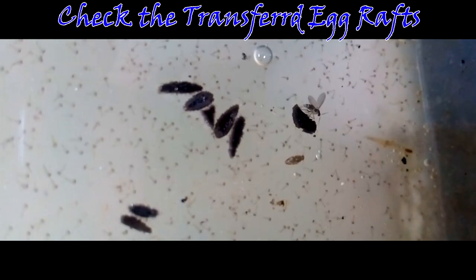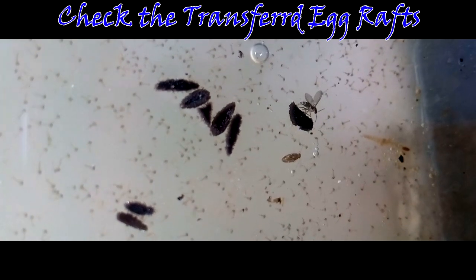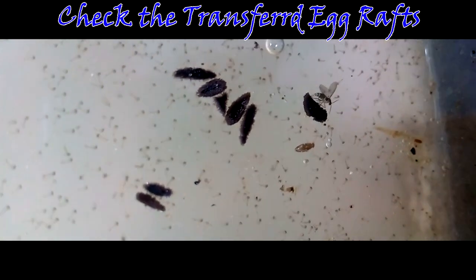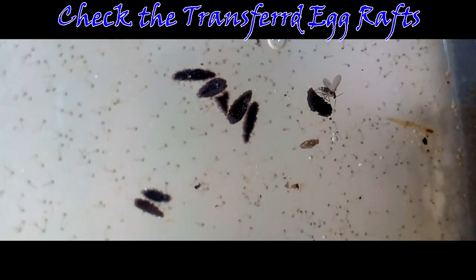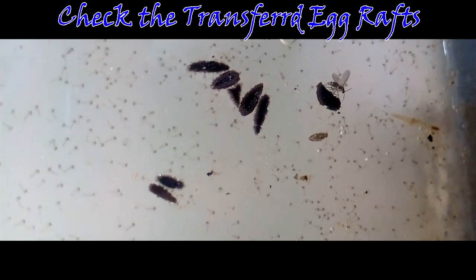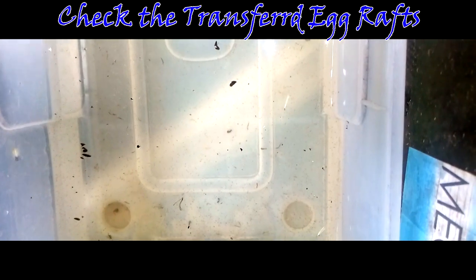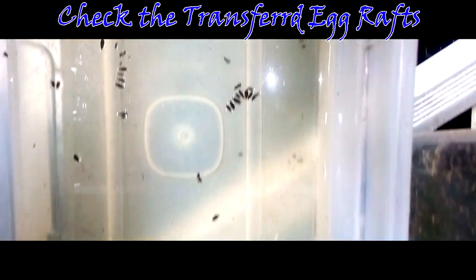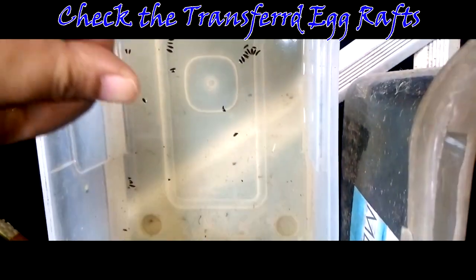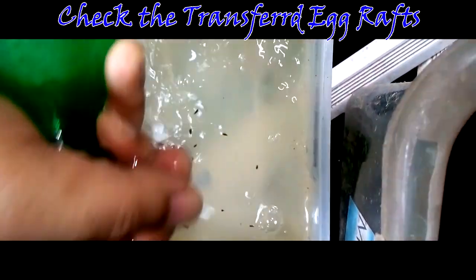Step 6: Check the transferred mosquito egg rafts. After 48 hours, the egg rafts will start to hatch and you'll notice small wriggling creatures in your water container. Make sure to feed the baby mosquito larvae with fish food. Mosquito larvae eat constantly as they need a lot of energy to grow. At this point, you can choose whether to feed the 1-day-old larvae to your fish fry, or wait another day for them to grow and feed them to your bigger fish.